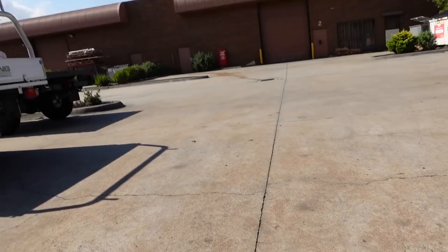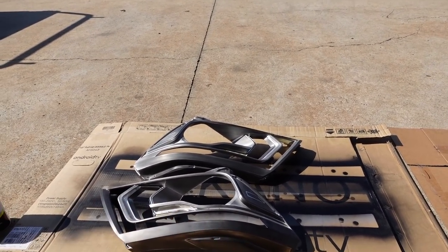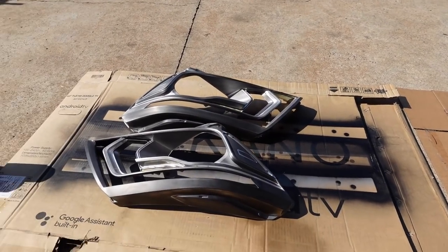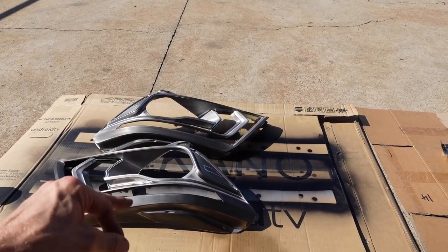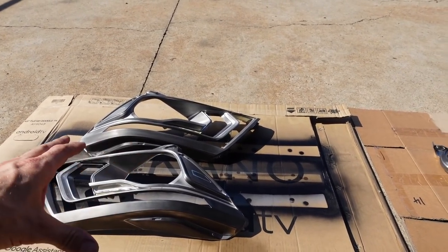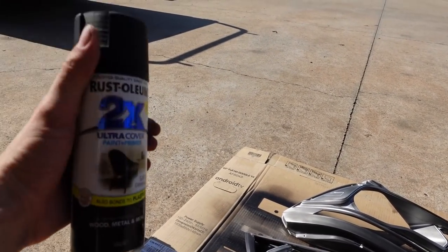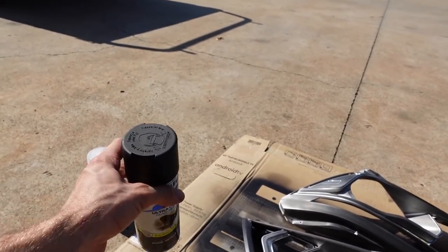I've got everything set up outside. It's actually blue skies in Melbourne today — the sun's still out in the late afternoon and there's not much wind. Painting inside is fine too, but the sun will help cure the paint quicker. Quick recap on prep: sand everything back to get rid of shiny chrome spots, clean down with prep wash, and use an air gun if you have one to blow dust out of all the crevices. If it's a colder day, put the spray can in some warm water for a bit — it helps get the paint to a thinner consistency so it sprays out nicer and doesn't clog up.